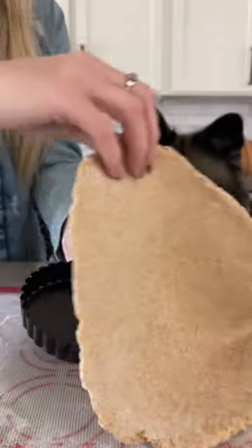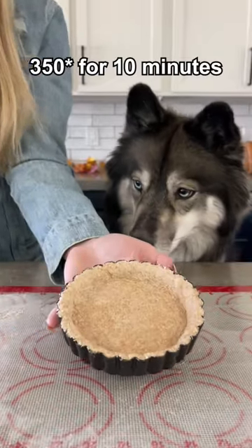Roll it out flat, add it to your mini pie pan and remove the extra. Bake it at 350 degrees for 10 minutes.